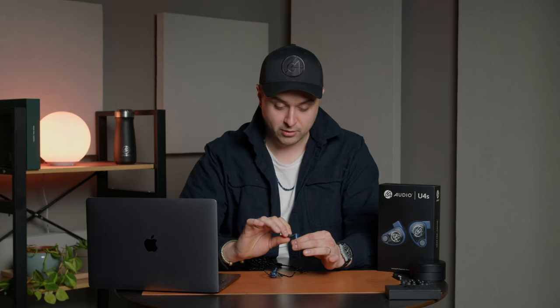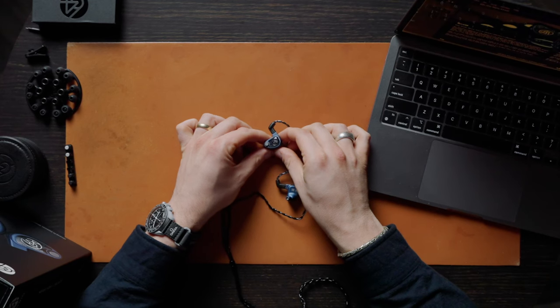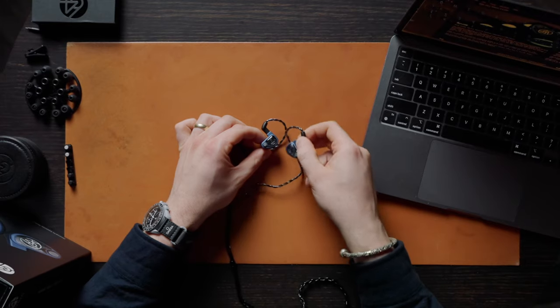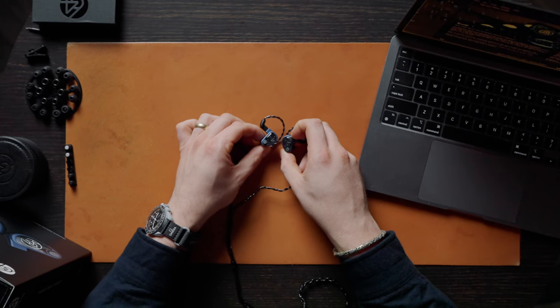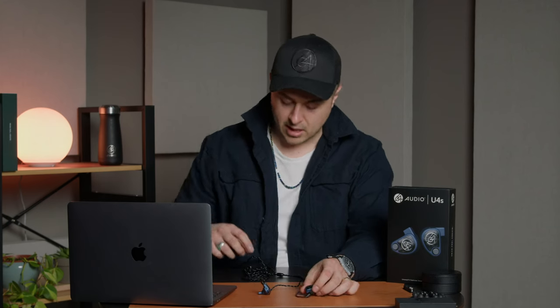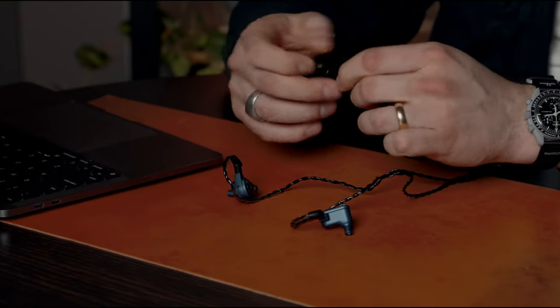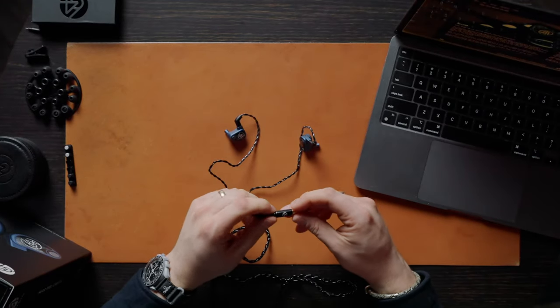The faceplate has a really cool pattern underneath the logo in black and gray — subtle but interesting, revealing itself differently under different lighting conditions. You get the 64 Audio logo in silver on both sides. It also comes with our black premium cable — very low impedance at 0.23 ohms, silver-plated copper, good gauge, good feel, and really low microphonics.